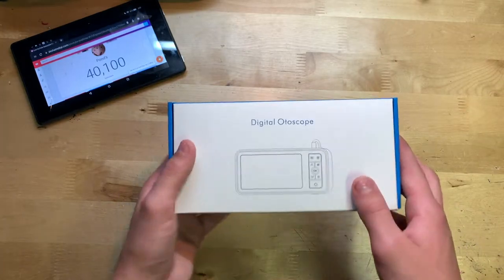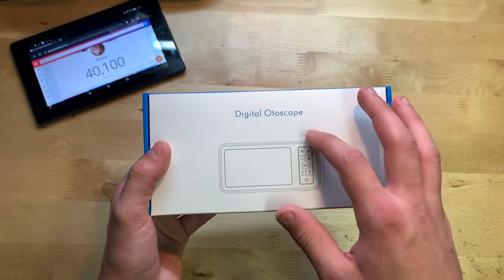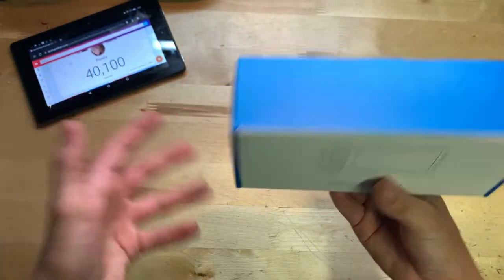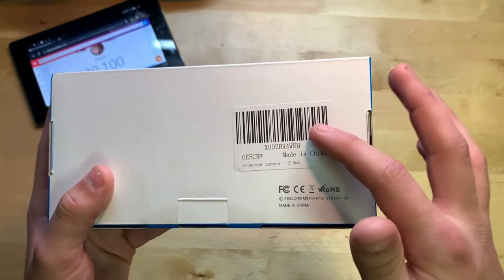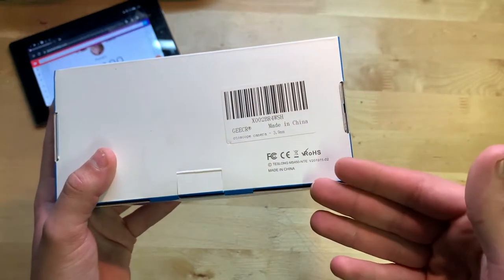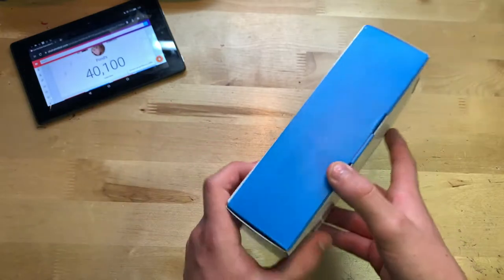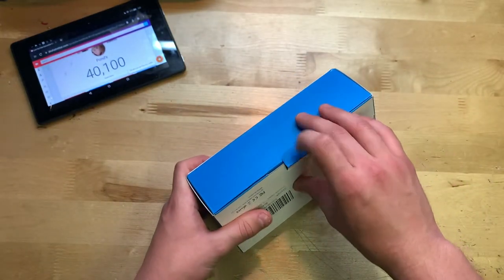Let's start by showing you around the box. On the front it says 'Digital Autoscope' with a little picture of what it looks like. There's really nothing on the sides, but on the back we have the Amazon label and some FCC labels. Let's go ahead and open it up.